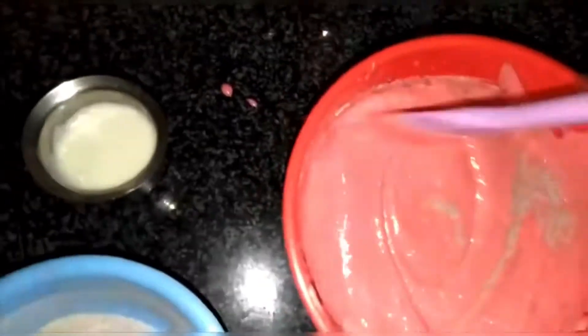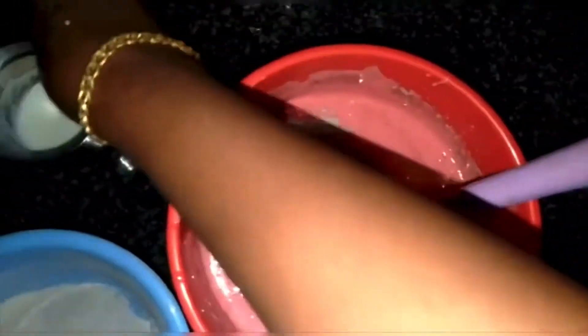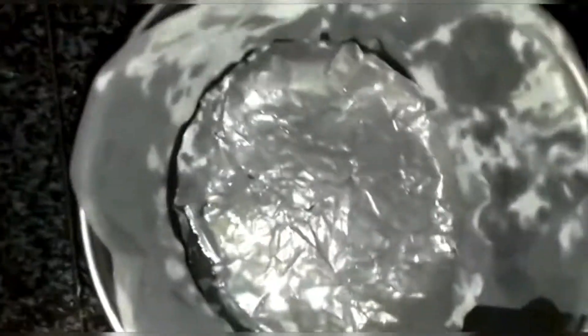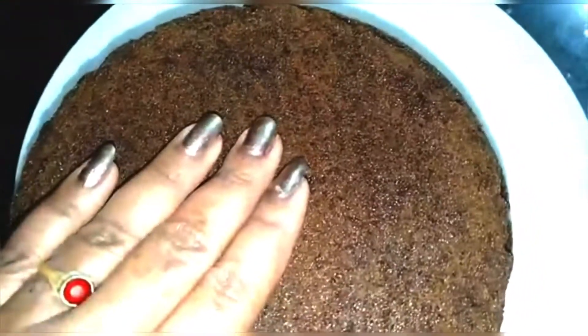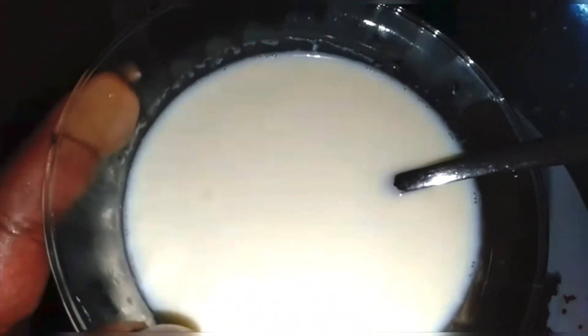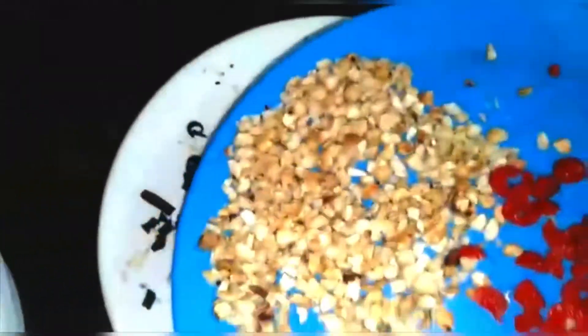We'll add 3 tablespoons of baking powder, then 2 tablespoons, then 1 teaspoon. Mix it together with chocolate and nuts.